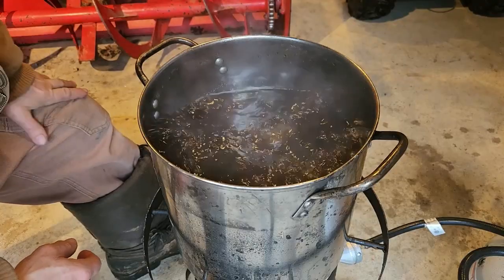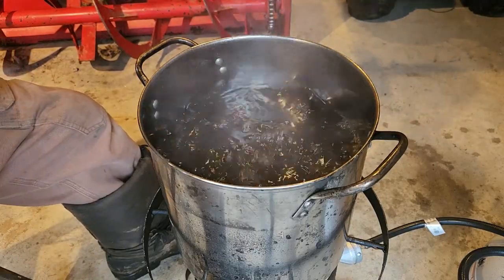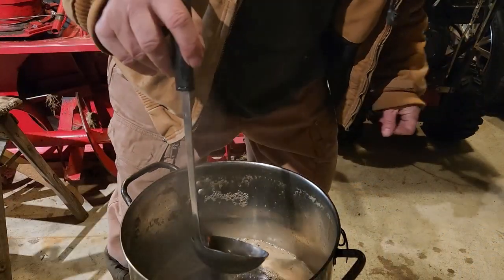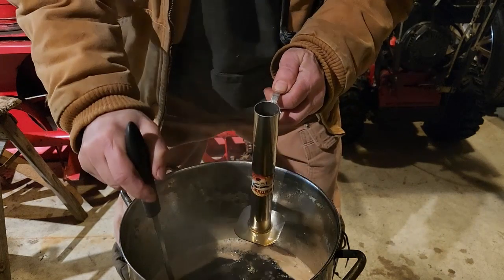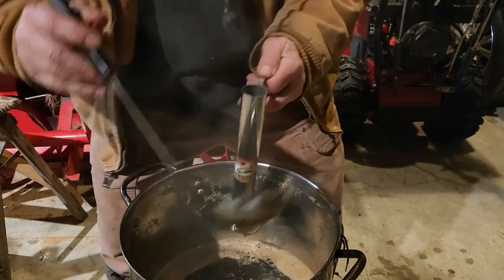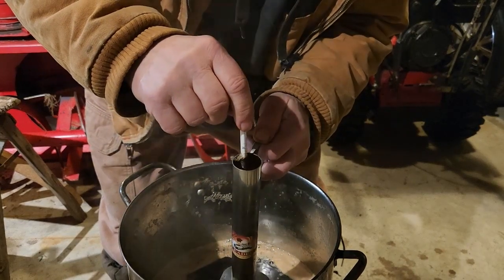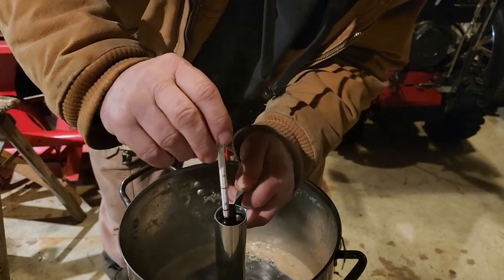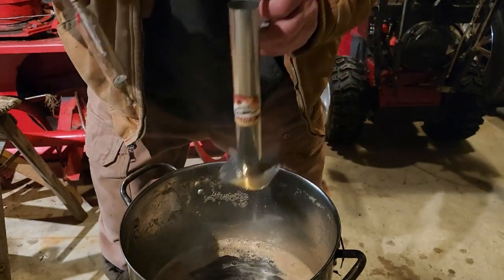I've got a hydrometer that I can use to test the quality of the syrup. Once that hydrometer starts to float in its little vial, I'll know it's done. I slowed it down to a slow boil, and now I'm going to test it and see if the meter floats where it should. You can see the red line right there — that's where it's floating. I'd say that's done. I could go a little bit longer, but I'd say that's good where it is.